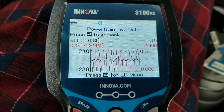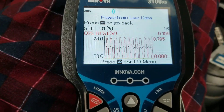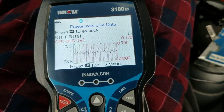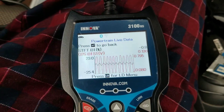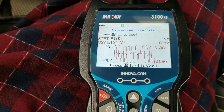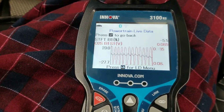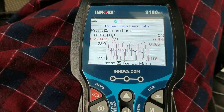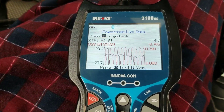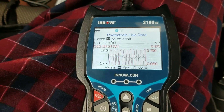Let's look at the powertrain live data. Short-term fuel trim looks okay. I guess that solves the mystery of why my engine throws a P0420 catalyst system bank one below threshold code. The computer is still learning or adapting to the new oxygen sensor data, since it was replaced a couple of weeks ago.